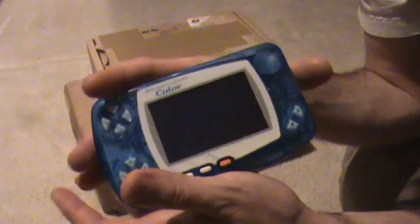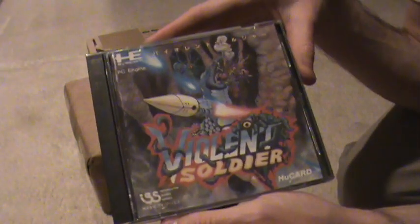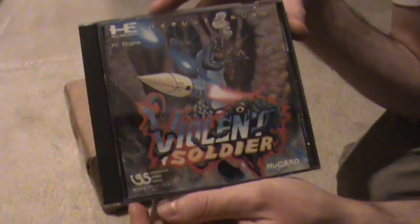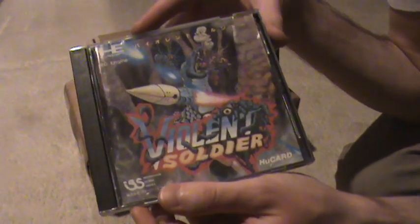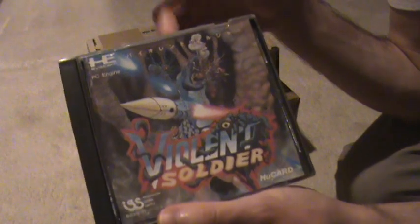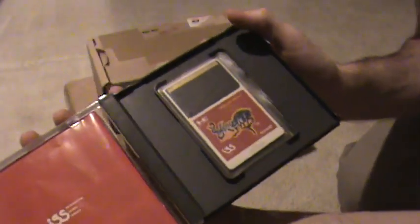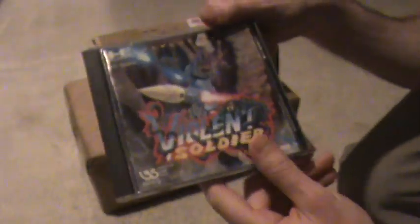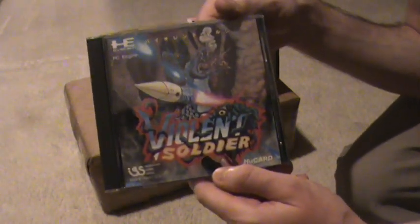I also picked up another PC Engine game: Violent Soldier. I've been looking for this for a while — maybe six months ago Happy Console Gamer picked it up in one of his videos and I've been searching for it since. It's in decent condition. The spine is a bit sun-faded but other than that it's pretty nice. The manual is a little rough, but it's actually better than I expected. Really happy to have this one in the collection. I'll be putting a gameplay video up soon — it's a really cool shooter.